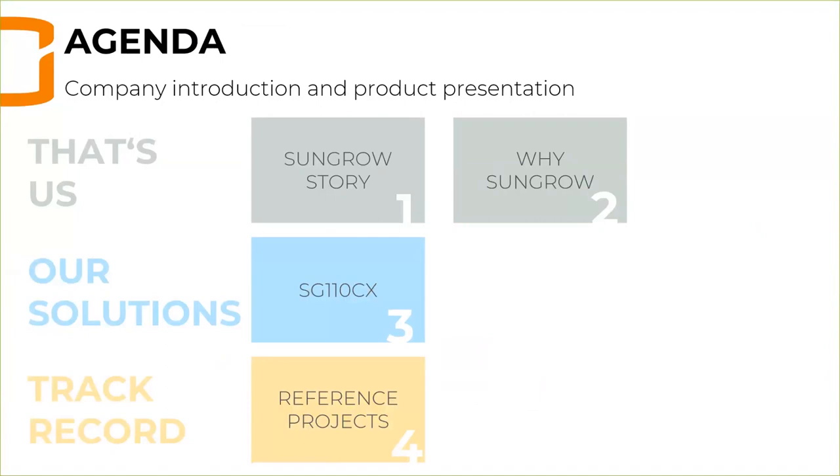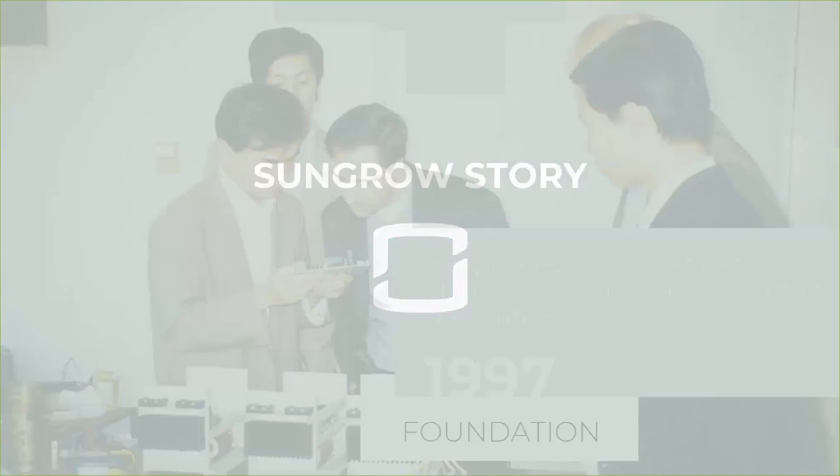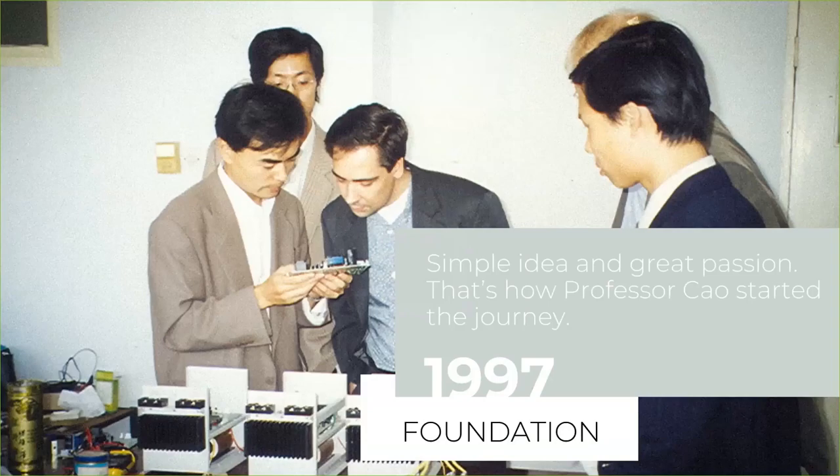Let's start with the Sungrow story. Not everybody knows where Sungrow originated. Basically, over 22 years ago, Sungrow was founded at the University in Hefei. On the left-hand side holding the PCB you can see our founder Professor Pfau during the foundation period. His students often complained that electricity was not stable in China — the TV and lights were turning off — and Professor Pfau wanted to change that. He had a simple idea: to provide sustainable energy to the people.